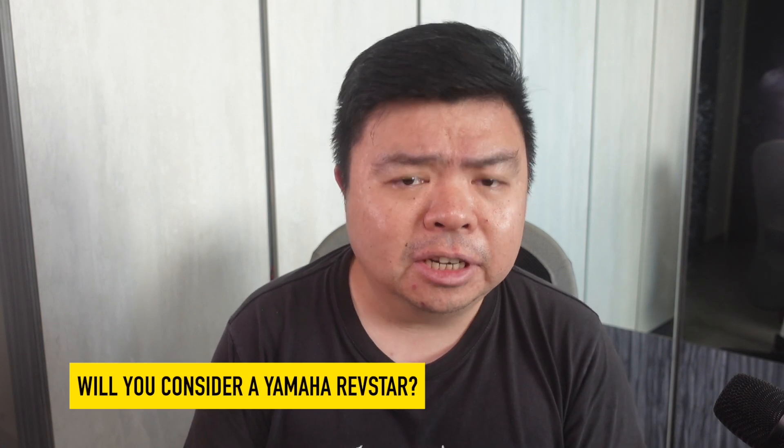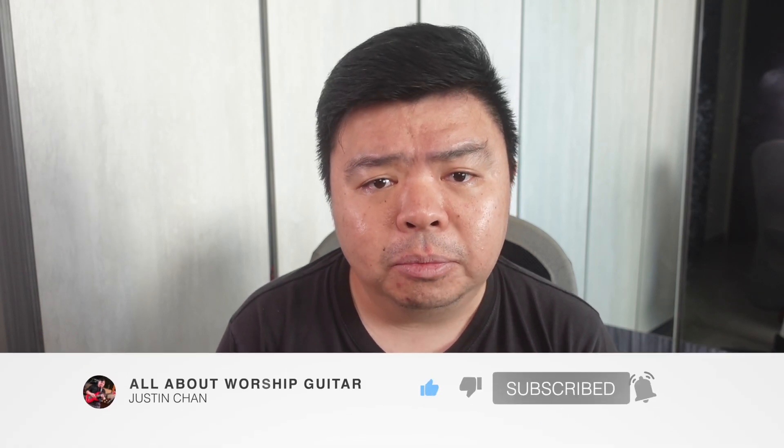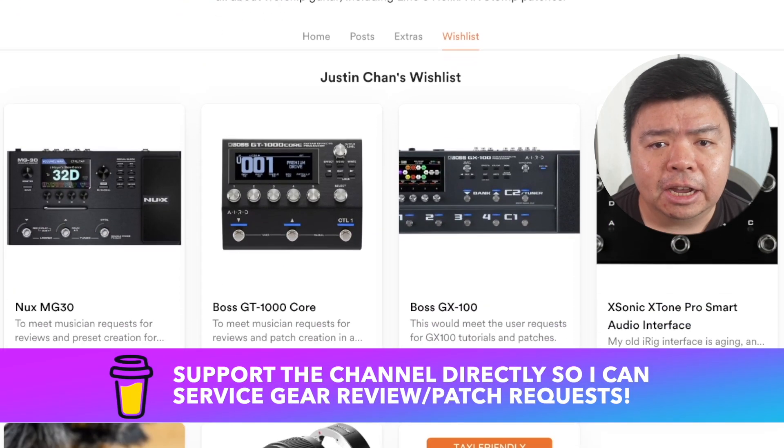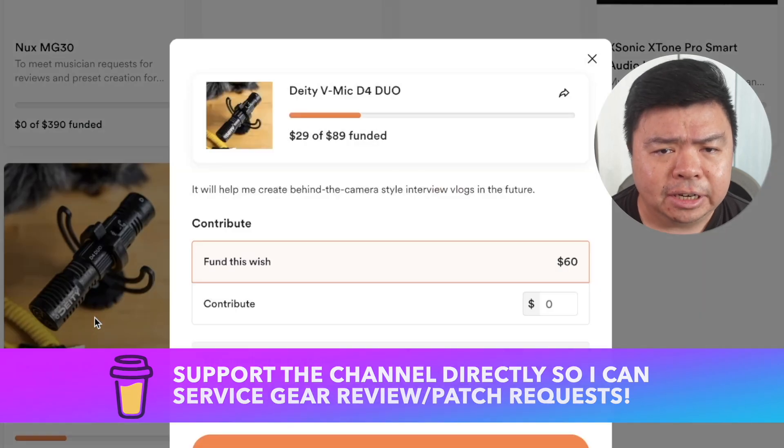Can the Yamaha Refstar P&W? I say yes. Would you consider playing a Yamaha Refstar at the Sunday service? Let me know in the comments. If you got value out of this video, like, subscribe, and hit that bell icon. For those who like the tones I was getting, I was using a combination of presets from my Park Girl Worship Essentials Pack, which you can check out on my Buy Me A Coffee page. Please feel free to support the channel directly by checking out my GIFs section — I truly appreciate each and every one of you who helped build this channel. Previous Can It P&W episodes can be found on the playlist linked at the end of this video.